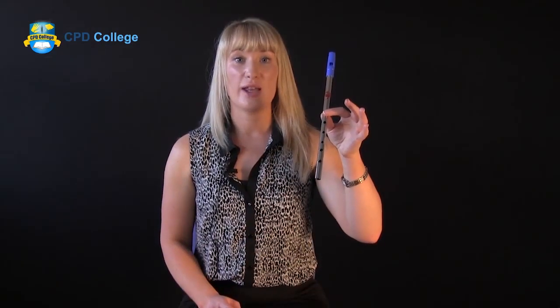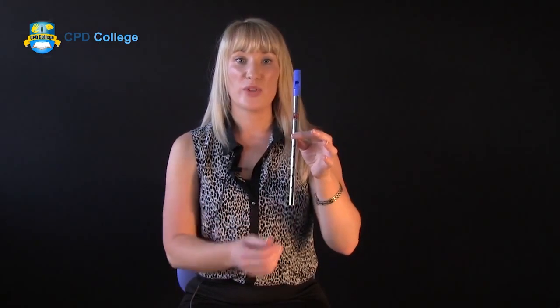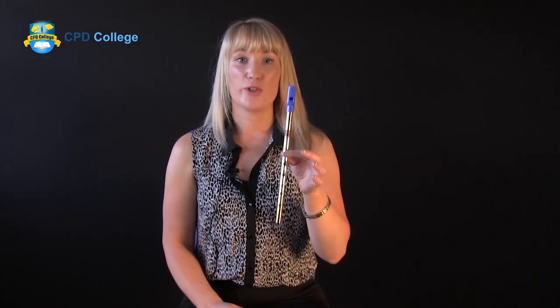The first note you are going to learn is the note B. With the index finger of your left hand, cover the first hole of the tin whistle and blow gently. This is the note B.